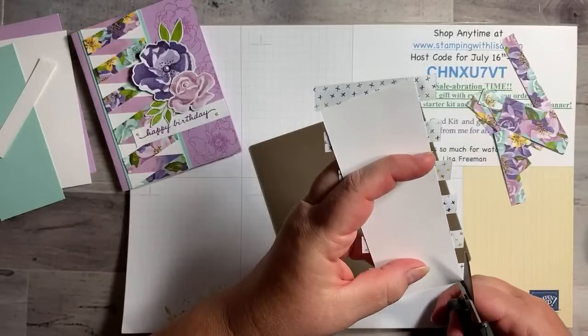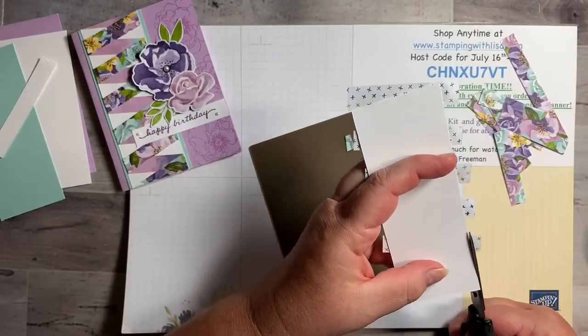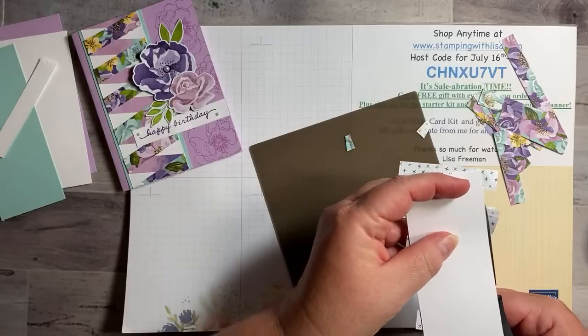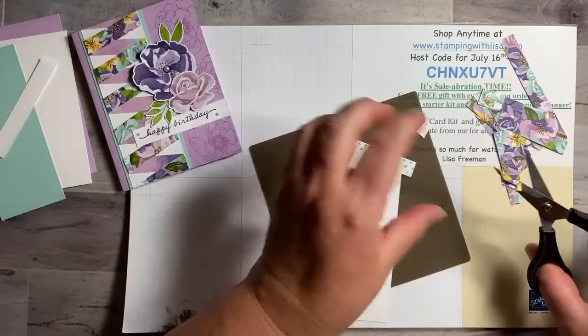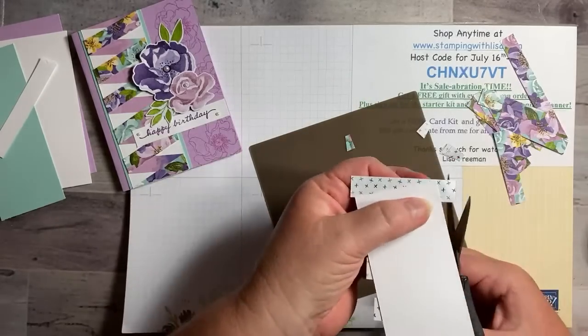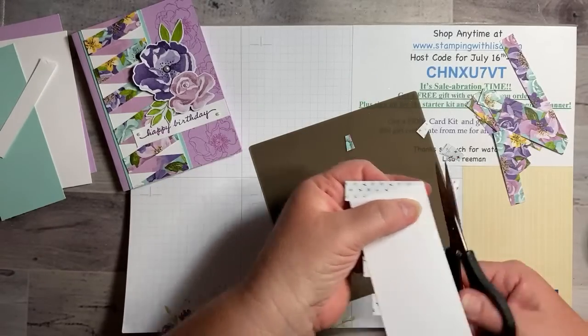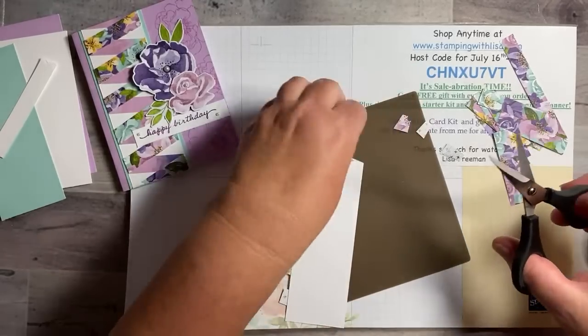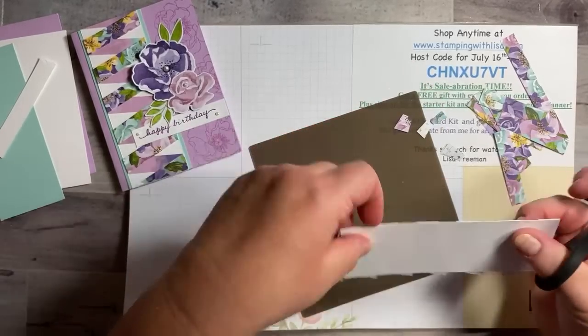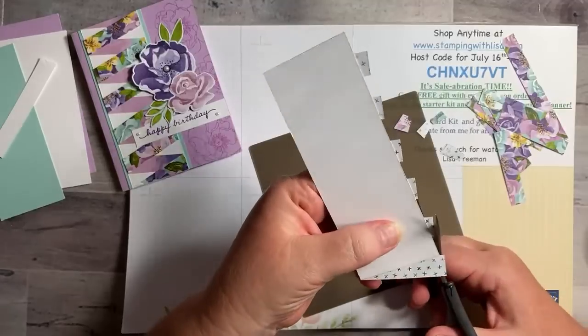Do a little bit more trimming — go right up the edge again. I woke up from my nap around 3:30 and laid there looking at Pinterest and YouTube trying to figure out what I was going to do. I had saved a video of this technique, and I was like, 'Oh, that's what I could do' — so that's what we're doing today.